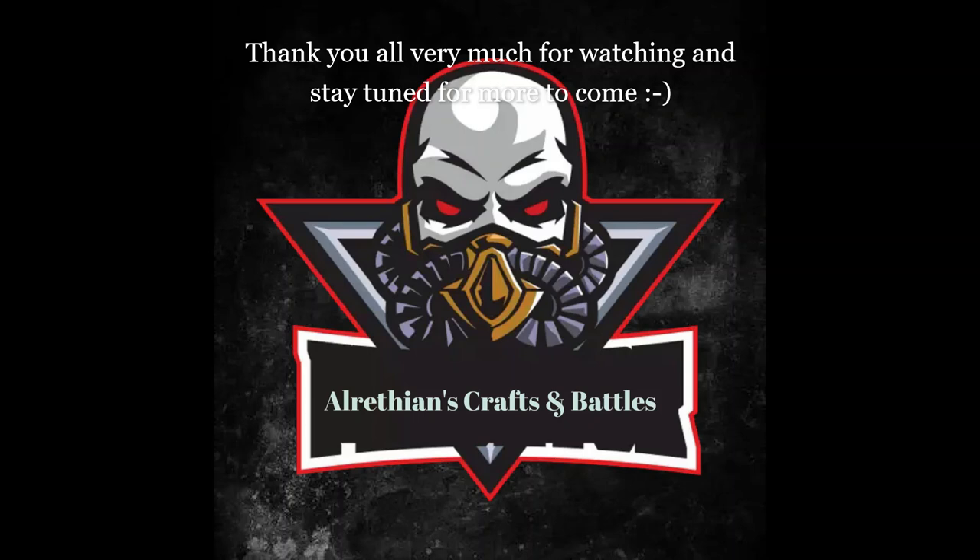Thank you all very much for watching. The majority of you voted for a Necromunda build so here we are — I made another one. I'll also be doing some modern terrain and fantasy terrain, and I'm going to start a new Age of Fantasy battle reports series as well, so stay tuned for that. Thanks for watching!